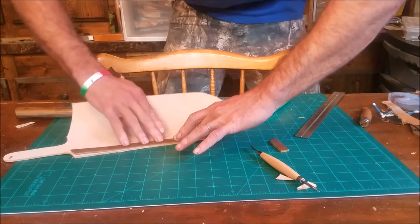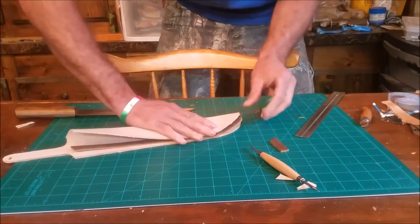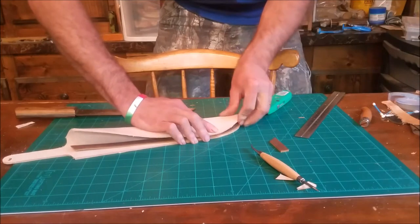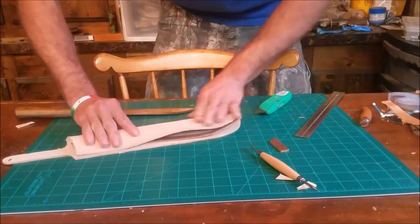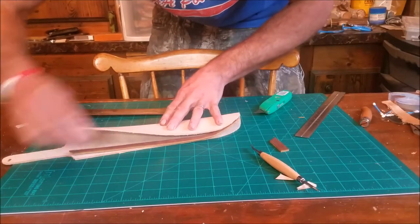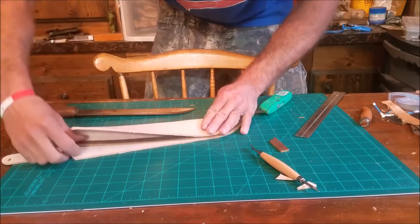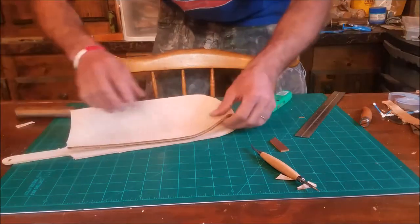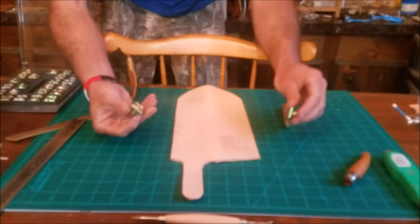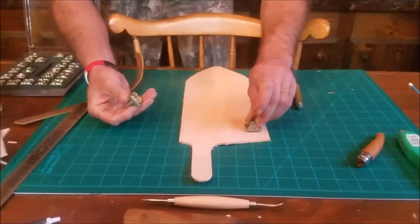The welt will be glued on — I always glue my welts down, I just prefer it — and then we'll sew everything together. Now we're actually going to stamp it. We're going to get it wet, do the stamp, then dye everything, sand it down, and get ready to sew it together. We didn't press record so we put our maker's mark on the back.